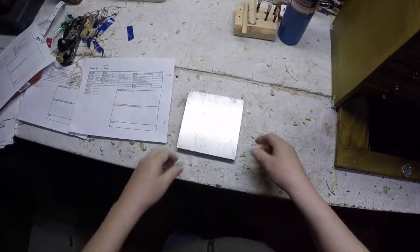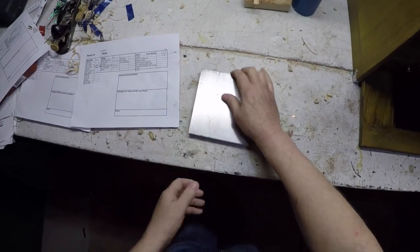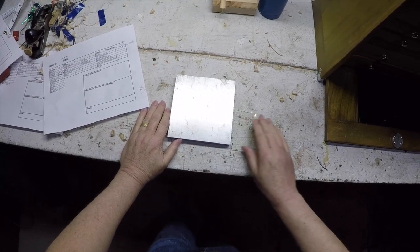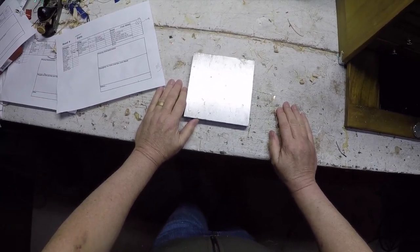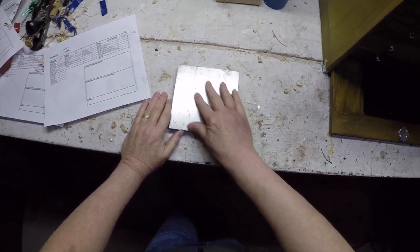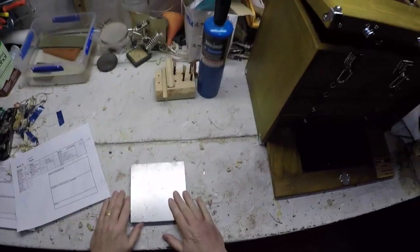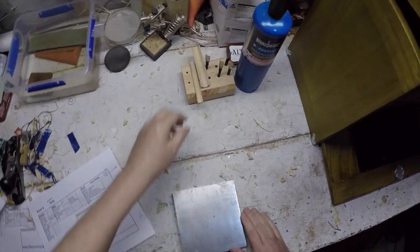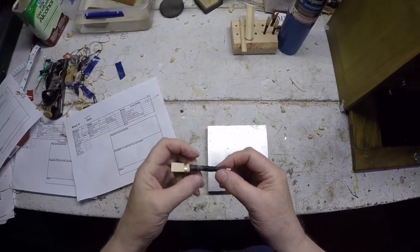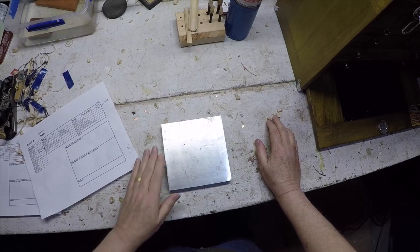I use this a lot — it's a jeweler's plate I bought on eBay. It's just a hunk of heavy steel, but I use it as a flat surface for my sanding. Sometimes I use it like an anvil if I'm trying to make a staple. I also roll — most of the reeds I make I roll — and I use this for rolling on it as well. Very handy, and it wasn't that expensive.